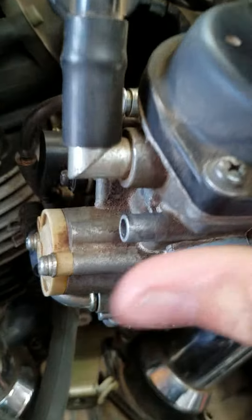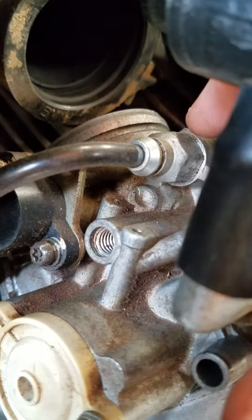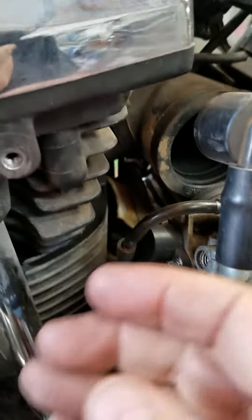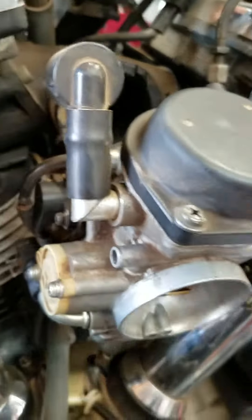Then just pull it back. There's the choke cable there. What I normally do is take it loose from the other side and just pull the cable and everything out with the carb.